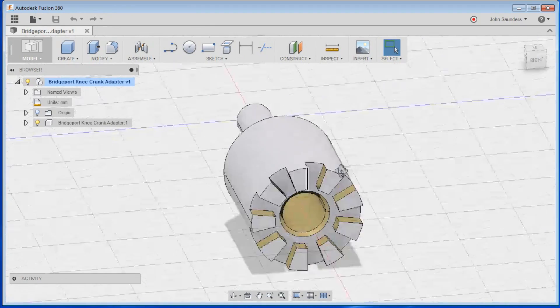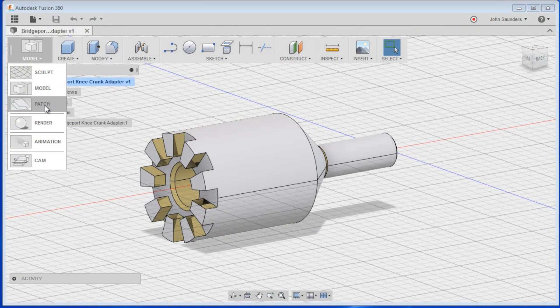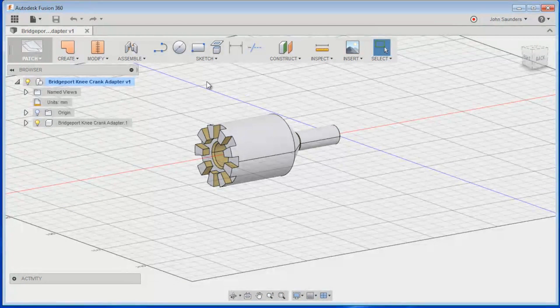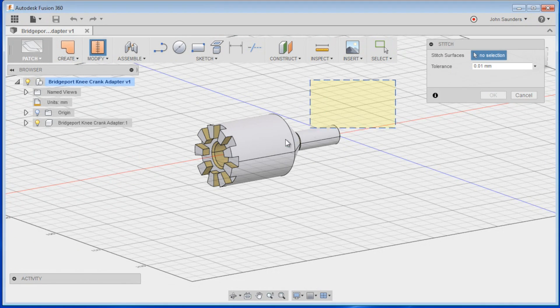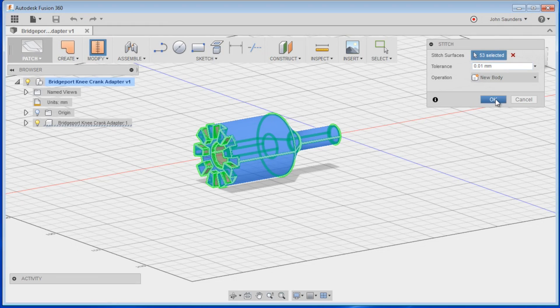The other way you can do that stitching trick — starting over from scratch here — is go from Model to Patch. I have no idea what Patch is, but we'll go into it. Then you can do Modify > Stitch, select everything as well. The tolerance shouldn't matter because we're starting with an existing solid model — it would be more of an issue if you were dealing with some sort of sculpture, probably not in the machining world. Click OK.